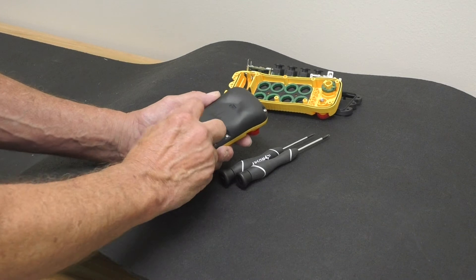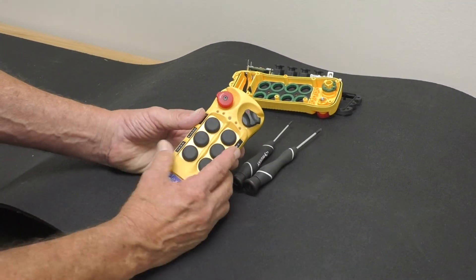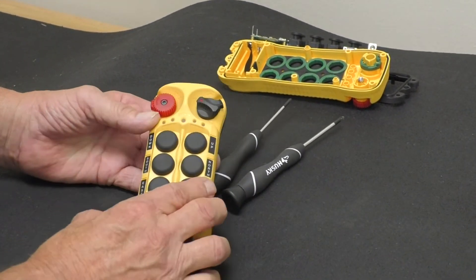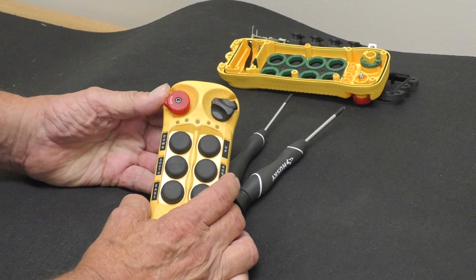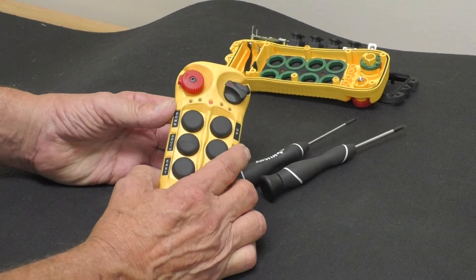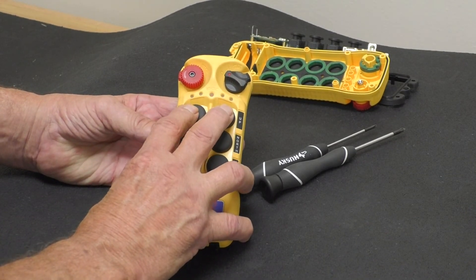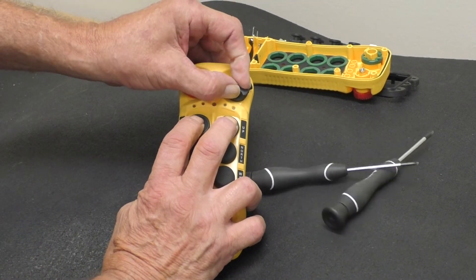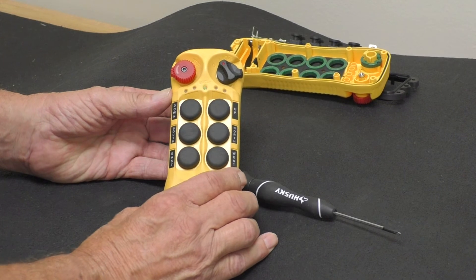Now we've got to program the frequency. To program the frequency, make sure that your e-stop is off and your black switch is off. Rotate the red knob up — it will jump up. Now I'm engaged. Hit button number one and button number two and press down simultaneously, then turn this to on. Now I am ready in program mode.